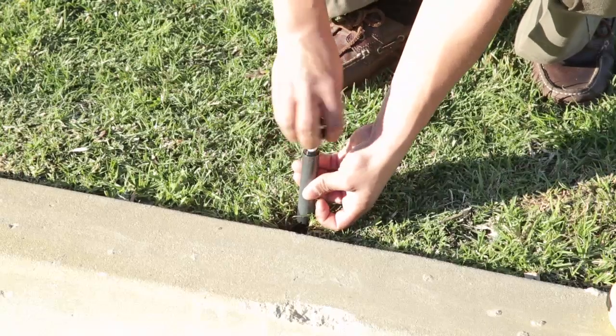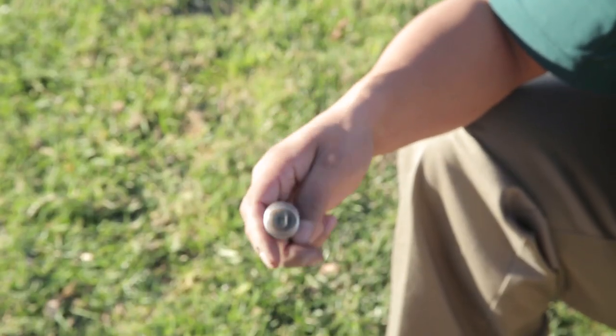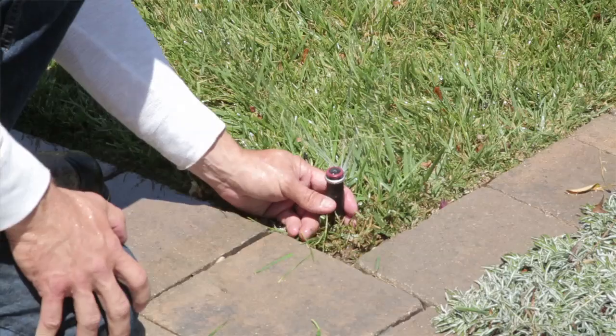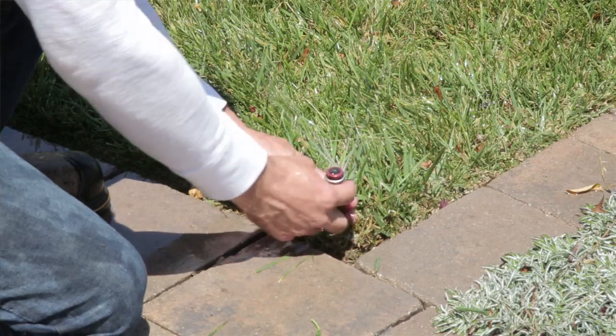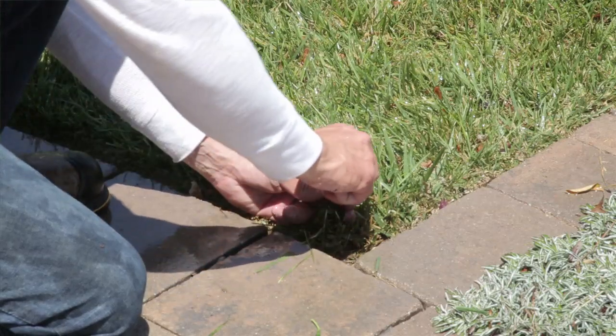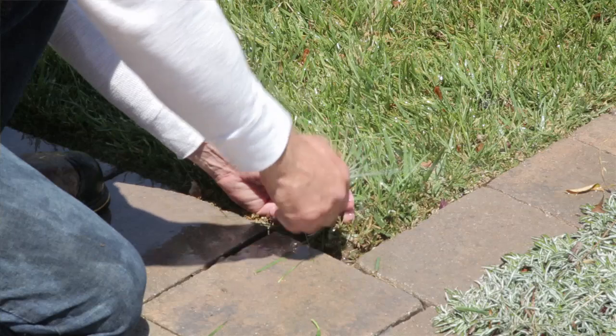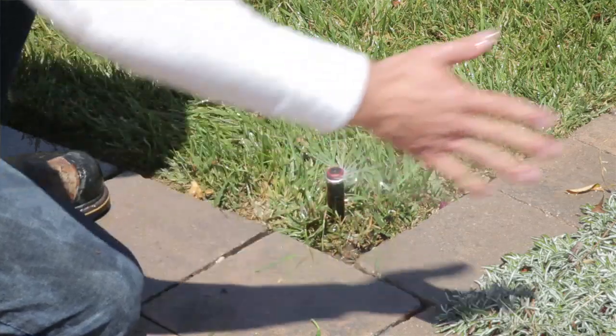It's important to check your system, especially because most systems run anywhere between 4 in the morning to 6 AM while we're asleep, and we don't notice a leak until it's too late. You should check your system every month or so — turn it on when it's light so you can see where the misting is, and if your nozzles are working properly, because sometimes they get plugged and instead of spraying, they just leak the water.